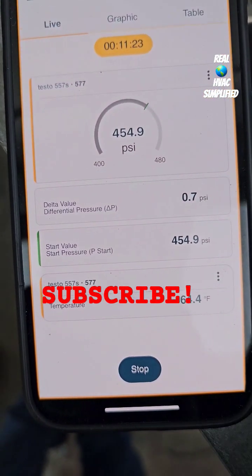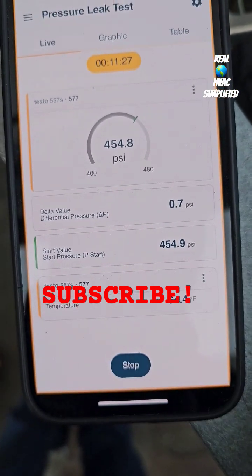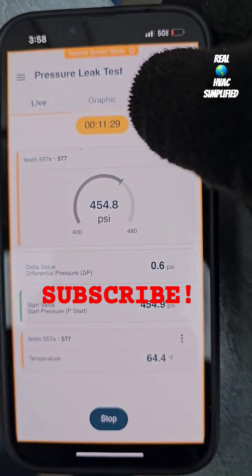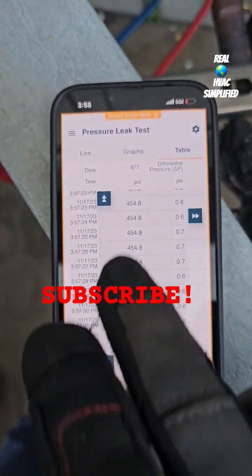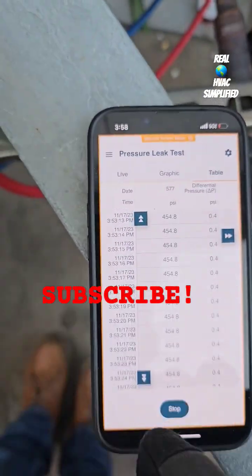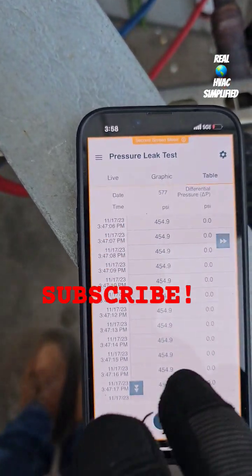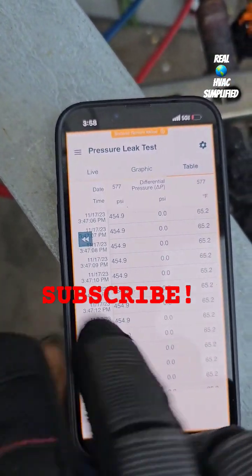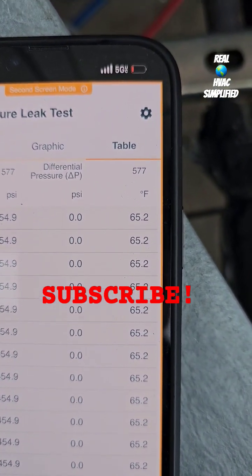Alright, so I've got my temperature at 60 — 64.4. If I go to the table I can scroll up, and I can see exactly from the start. I'll just press this button right here. So I was at 65.2 — that's where I started.